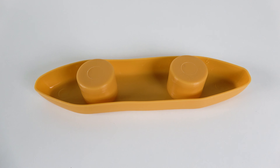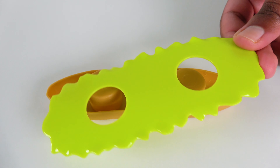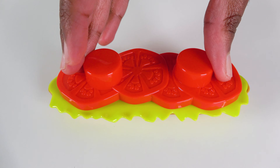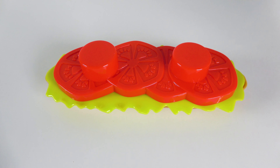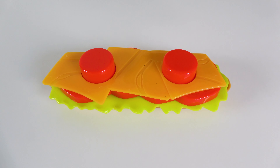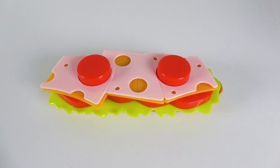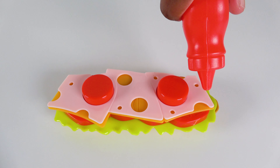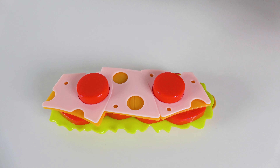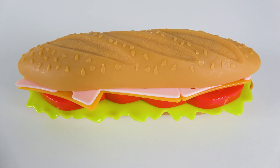We will make a sandwich. We will start with the bun. Next we'll put the lettuce. Then we'll put the tomatoes. And then after that we'll put the cheese. Then we'll put the ham. Then we'll put the ketchup. And last but not least, we will top it off with the bread. Wow, look at this sandwich.